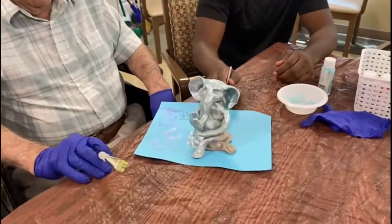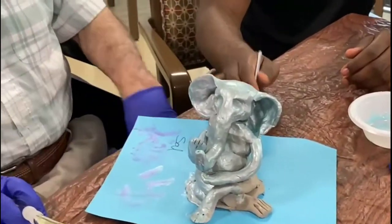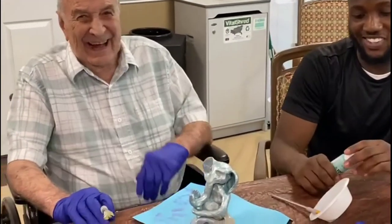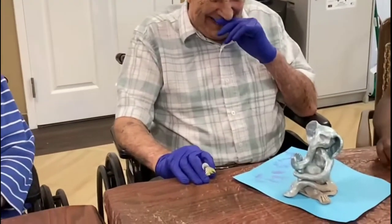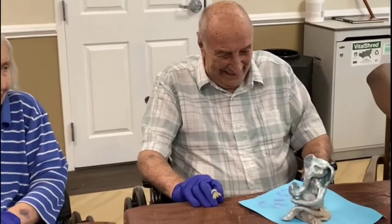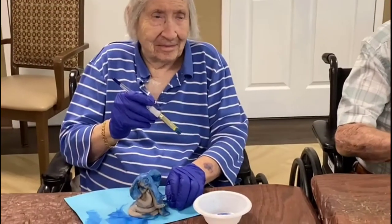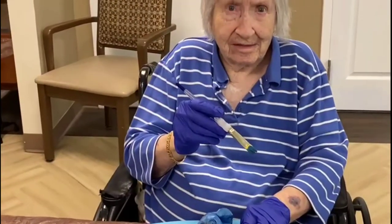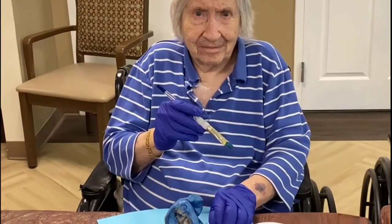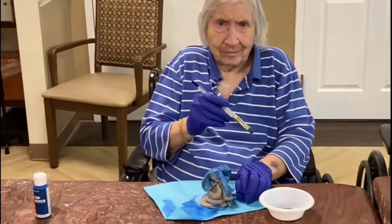This is Sal! He's painting it in a light kind of blue. And then Dorothy's doing hers in blue, right? You're painting your elephant in blue. Yeah, he looks looking cute, right?